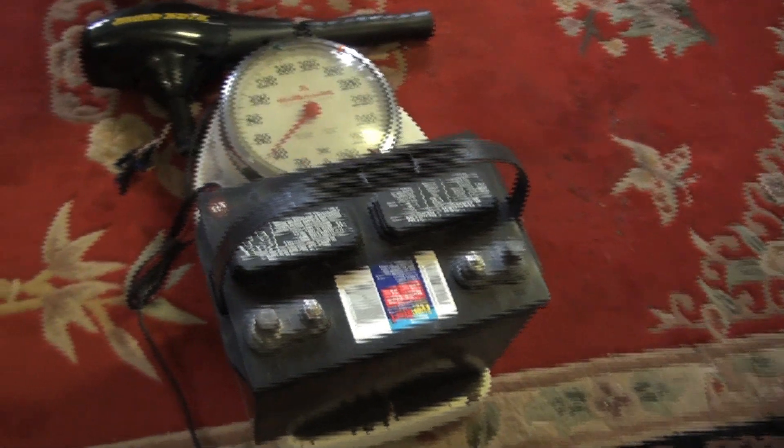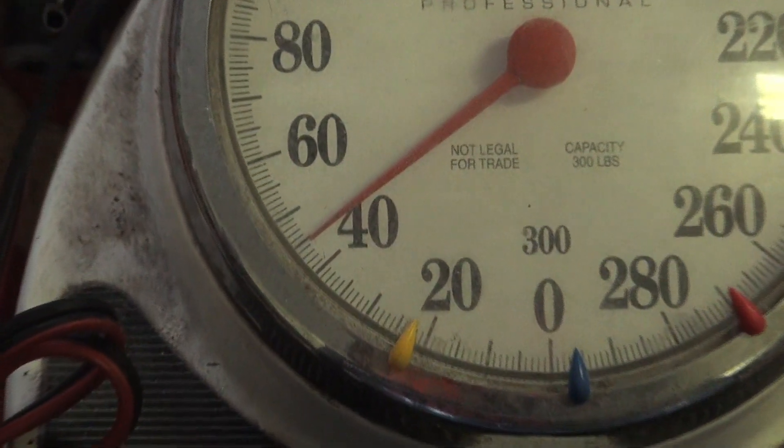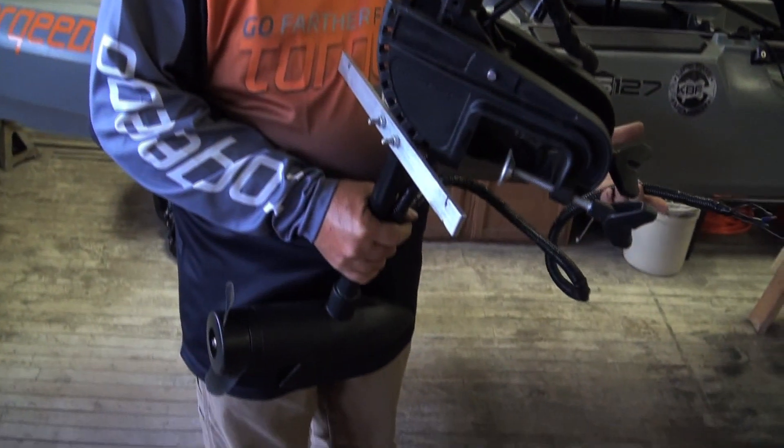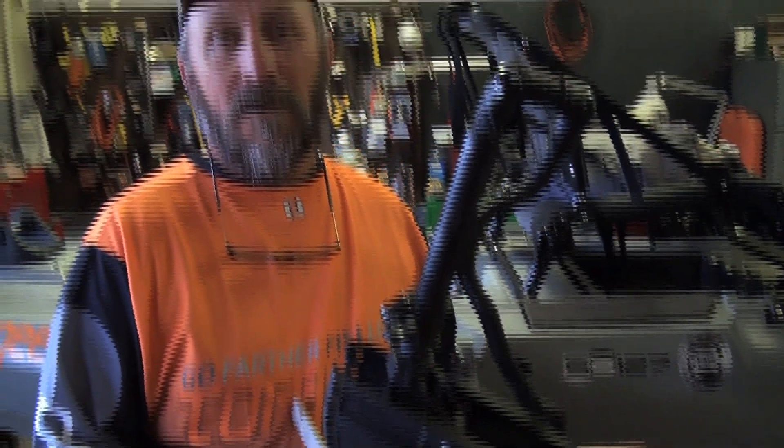The battery weighs right at about 44 to 45 pounds - it's a lead acid battery. The motor itself weighs probably 12 pounds, maybe a little bit more. So you're looking at hauling around an extra 56 to 60 pounds.